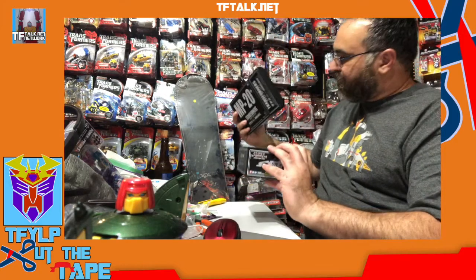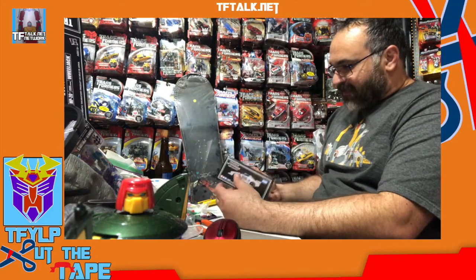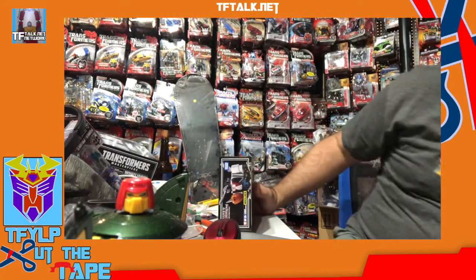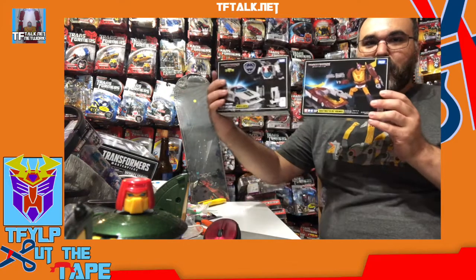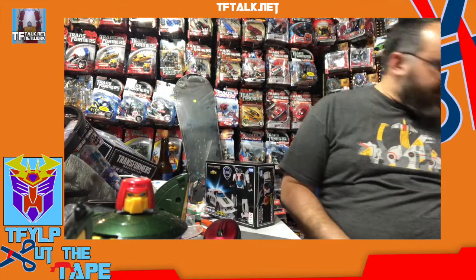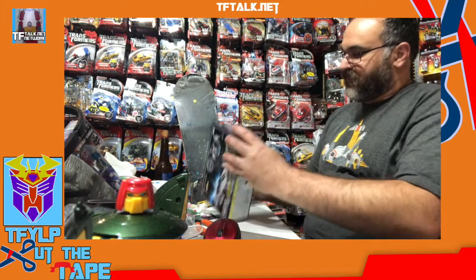Oh! It's a double box — there's a box in a box. That's interesting. This box is because this is a new version of Wheeljack, right? This is your standard MP box, and I'm guessing this box comes in this box because this one is to advertise — hey, new version — and this one is so you can put it next to all your other MP boxes. You can display the boxes together rather than having them mismatched. It seems a little unnecessary, but it was a nice surprise — a happy little surprise.